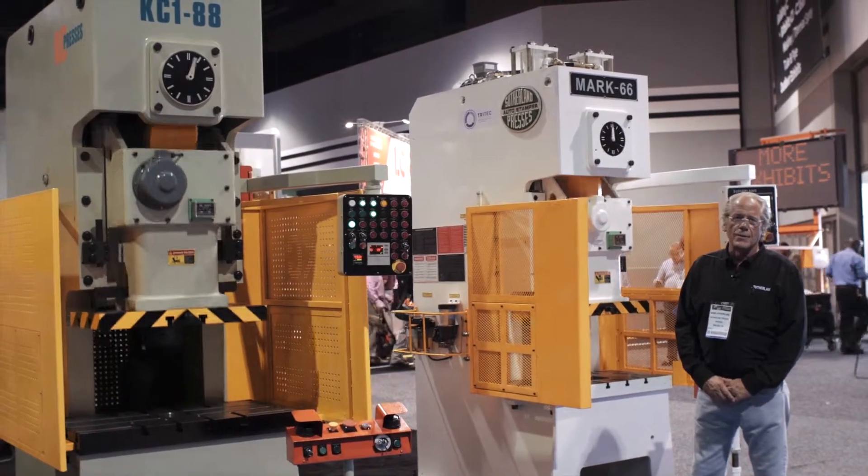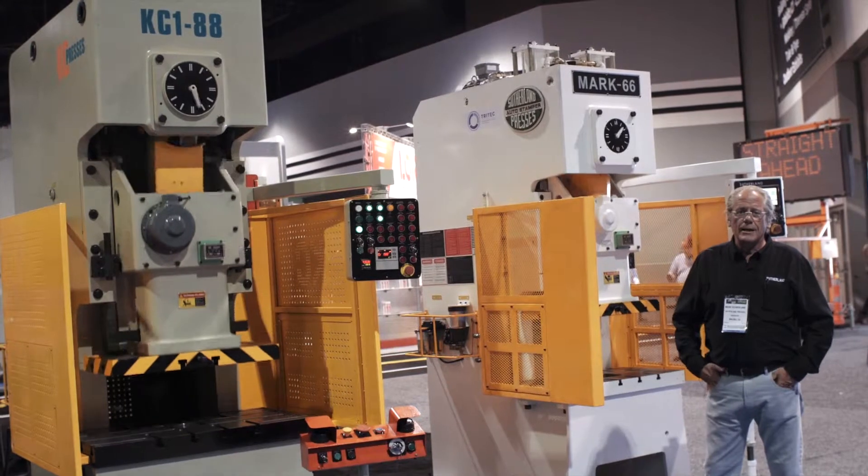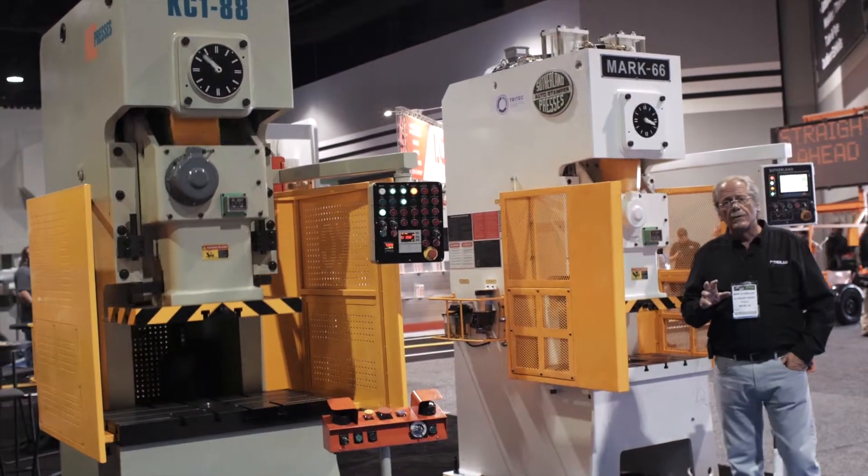My name is Mark Sutherland from Sutherland Presses. We're here at the Atlanta Metal Form Show. This is day two with exceptional results, and what I want to show you in this little video clip is the two options we've got.